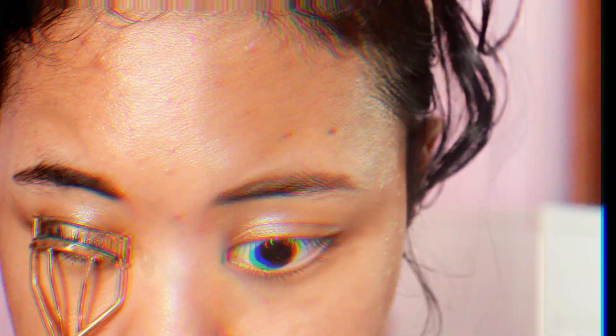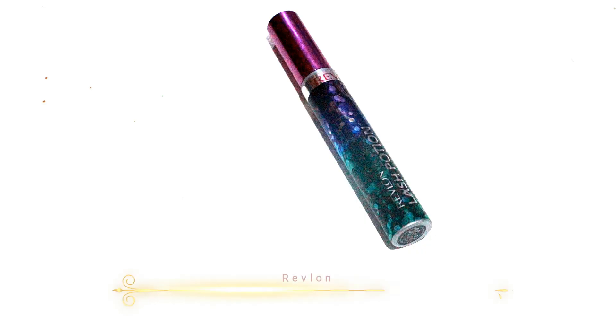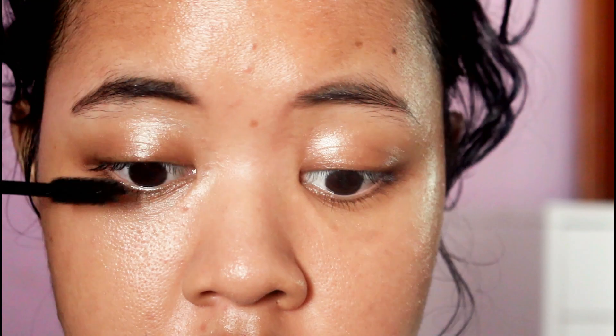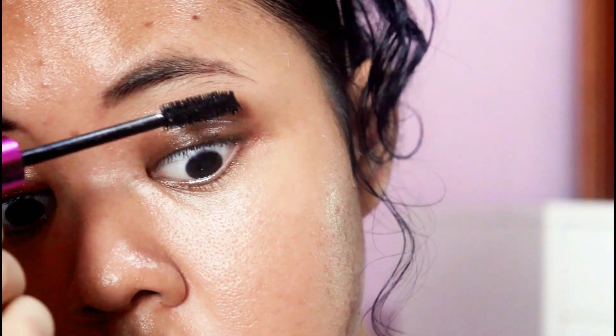Next I wanna curl my eyelashes, and then I wanna put some mascara. I'm using the Revlon Last Potion Mascara. And then I'm honestly done with my eyes.